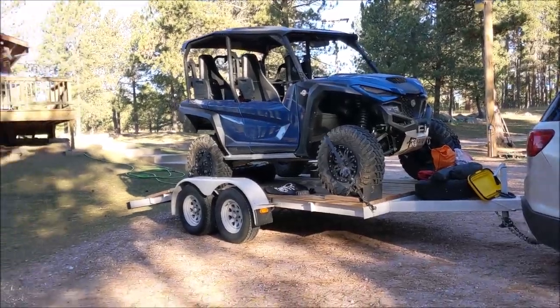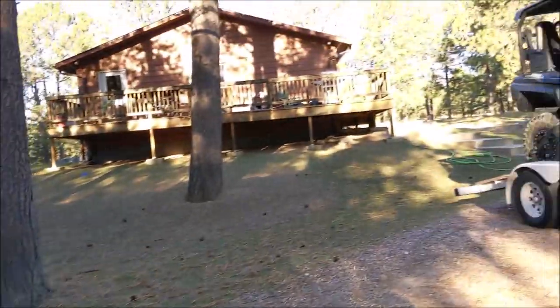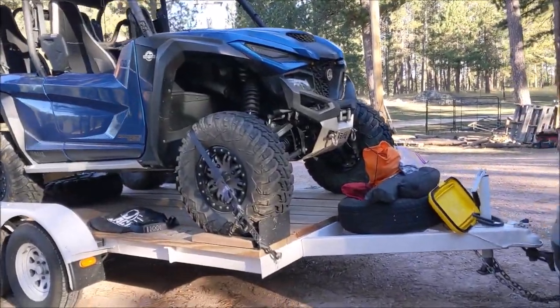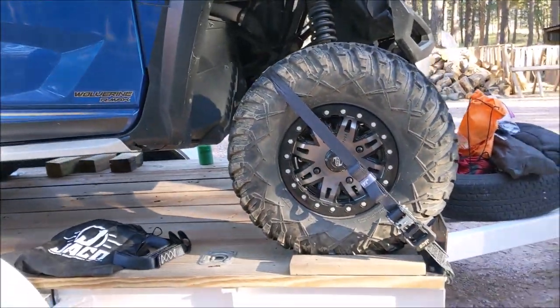Got back and fall has sprung up on us, kind of clean up all these pine needles. But I digress — I want to go over securing the RMAX to the trailer.